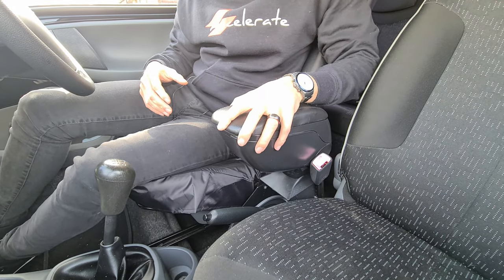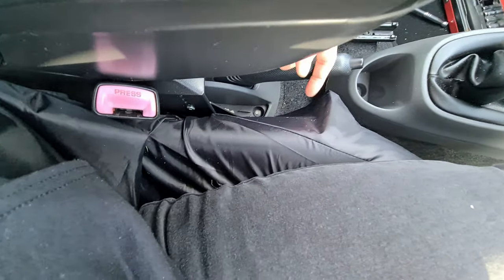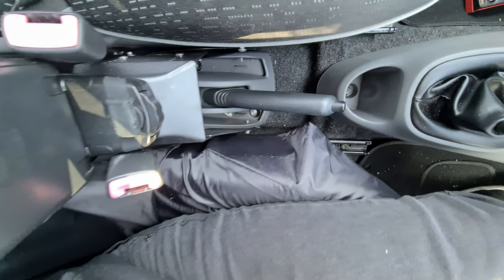The armrest fits snug between the two seats, and what I've actually done is put two self-tapping screws in — one there and one at the back — to hold it sturdy.